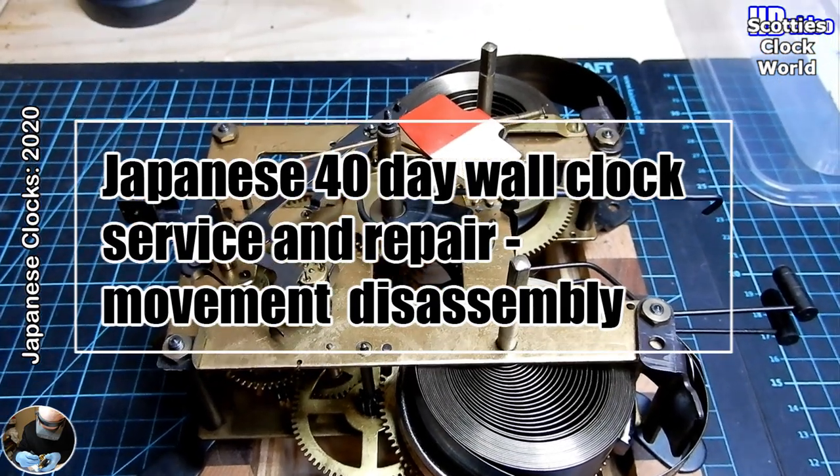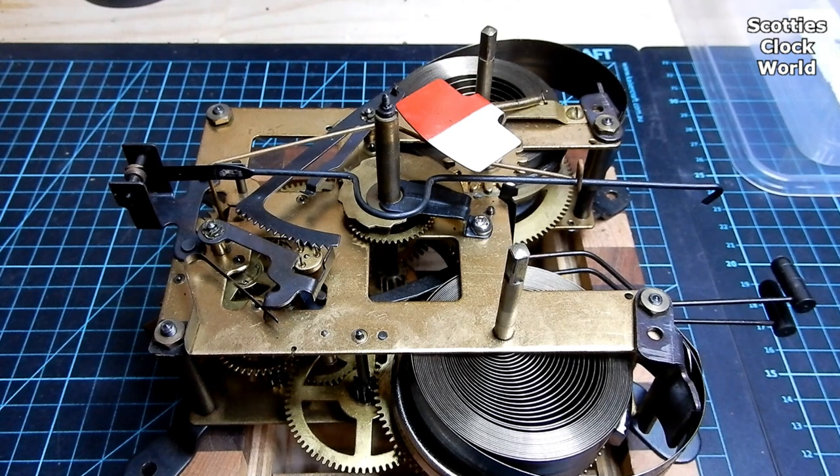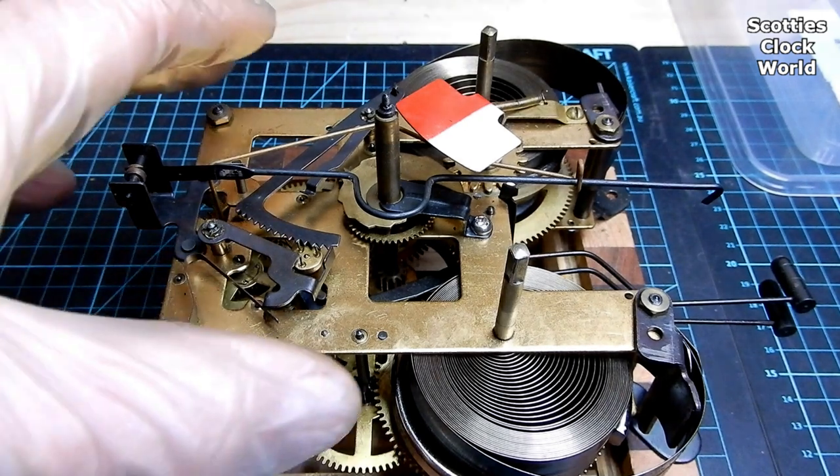Hi, I'm Scotty. Today we're going to disassemble the movement that we've removed in the last video. Let's start to take the movement apart.